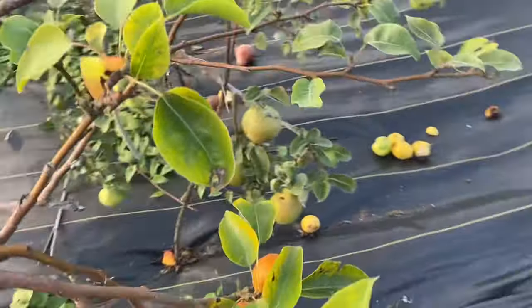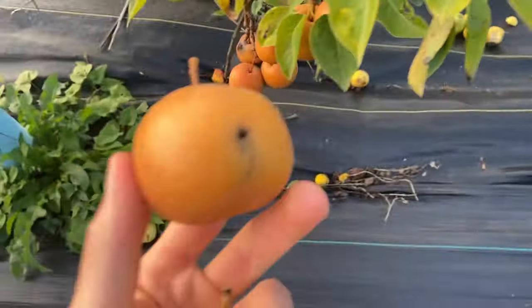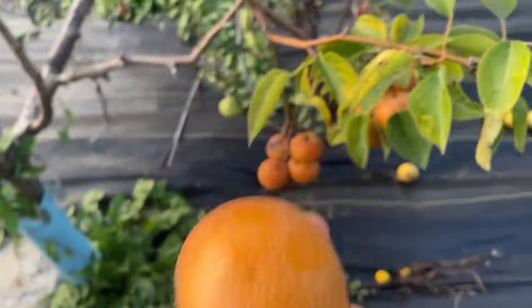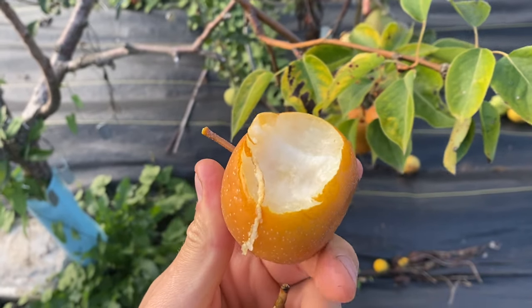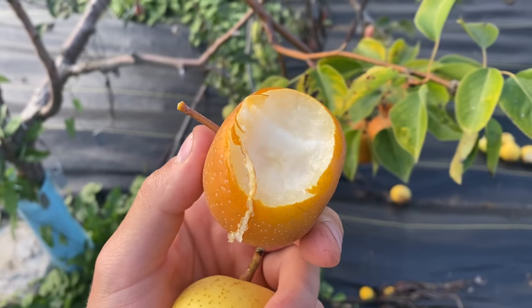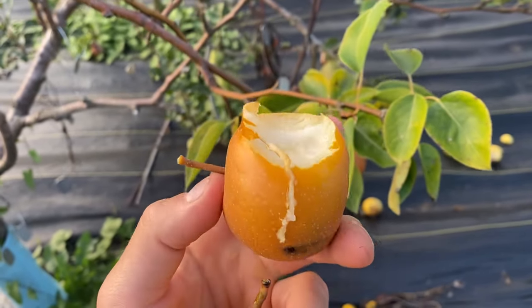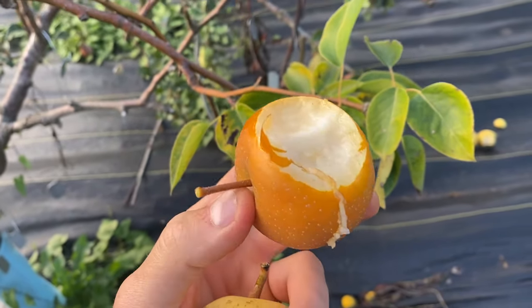This one is Sakura — super dark and looks like it's got some worms inside. This one has very intense flavor. It doesn't have the spiciness like Olympic, but very intense, intense sweet flavor for an Asian pear. It's really good.